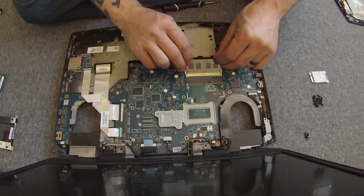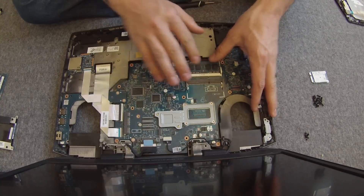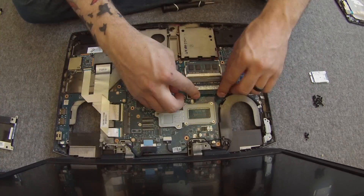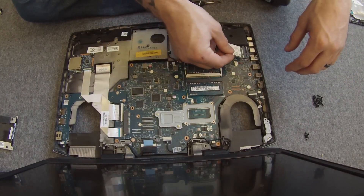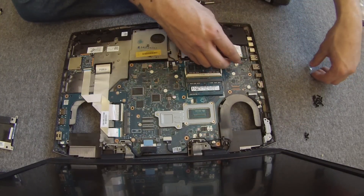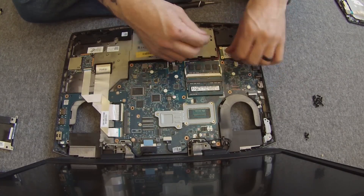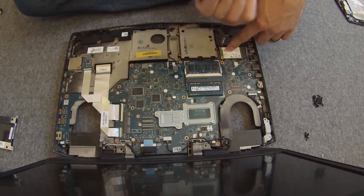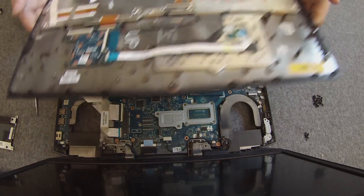This is pretty much as far as you will need to go disassembling. To reassemble, start with your RAM modules — put them back in at an angle and push down until you hear a click. Your M.2 SATA SSD goes right back into the slot, same as RAM — push it down like so.